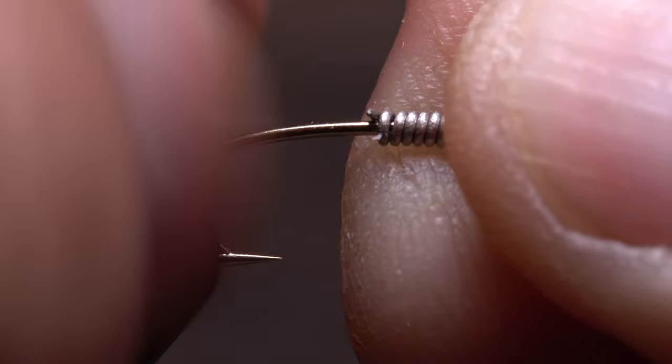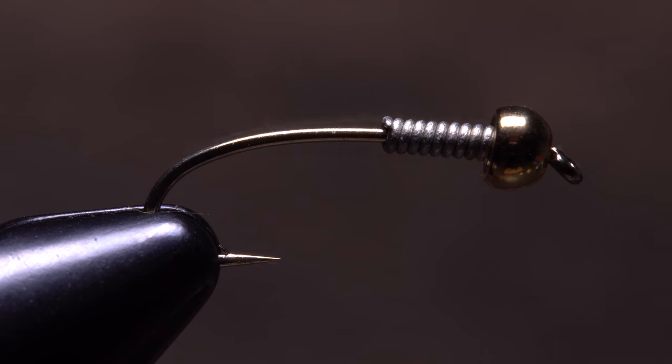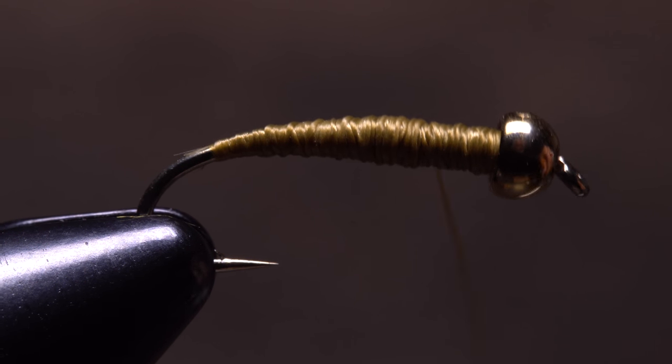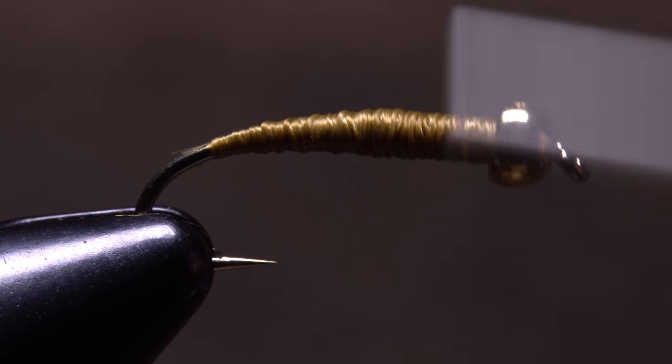On bead head flies, the wire does double duty by adding still more weight and helping to stabilize the bead when pushed all the way forward. Additionally, when covered with thread or other material, the lead-free wire can be used to build a nicely tapered body on the fly.